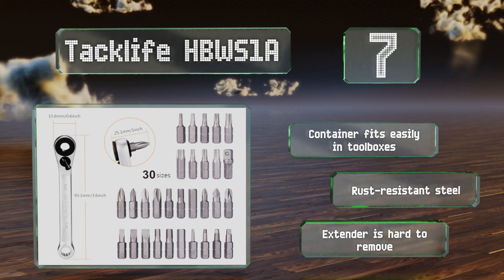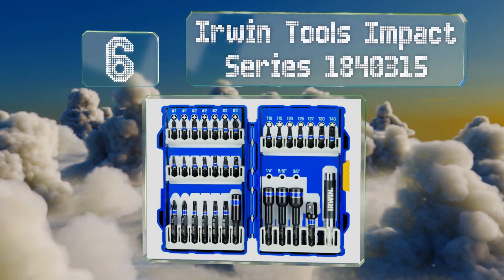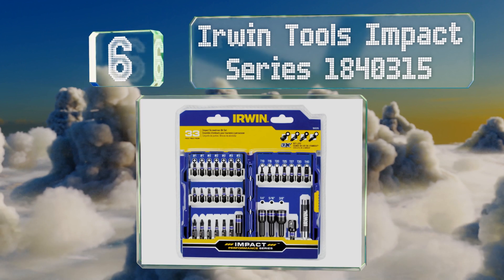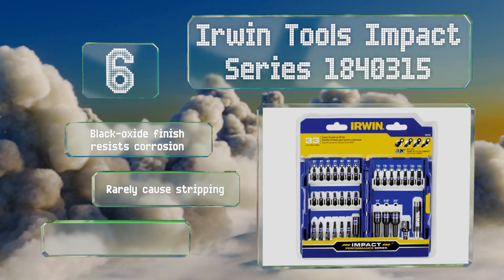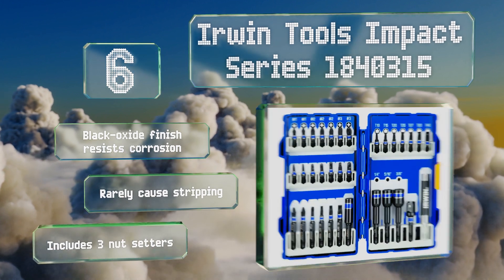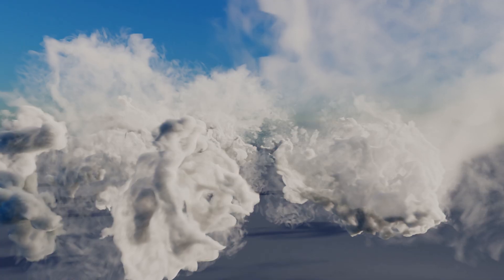Moving up our list to number six, the Irwin Tools Impact Series is built with high-grade steel to withstand heavy use from impact drivers, and its pieces are forged rather than milled to ensure a long life and a precise fit. The case is clearly marked, making for easy organization. These feature a black oxide finish that resists corrosion and rarely cause stripping. The set includes three nut setters.